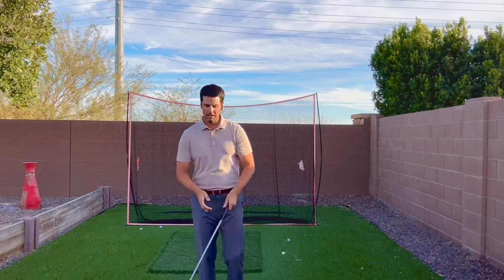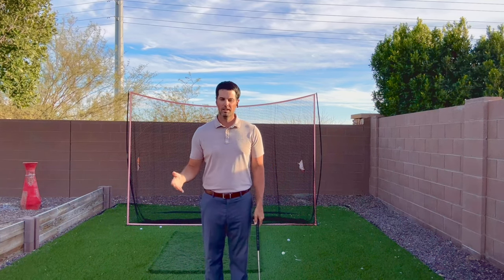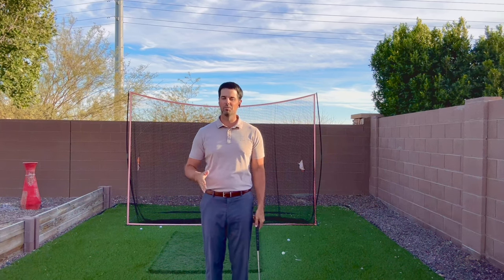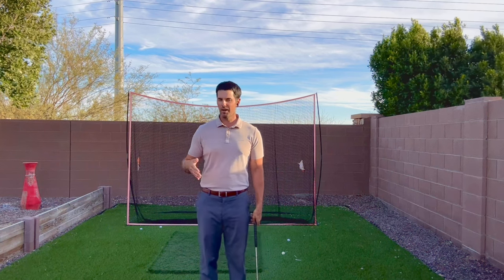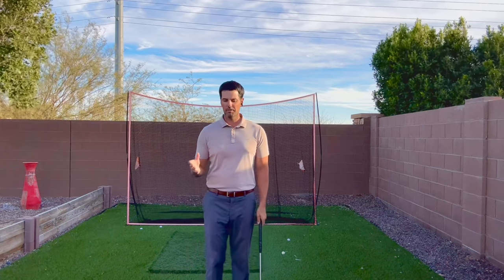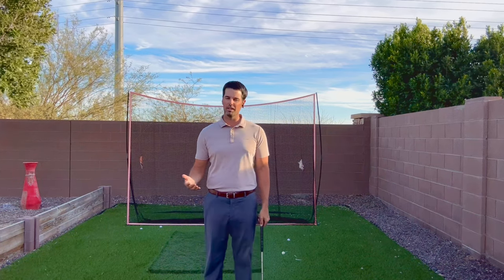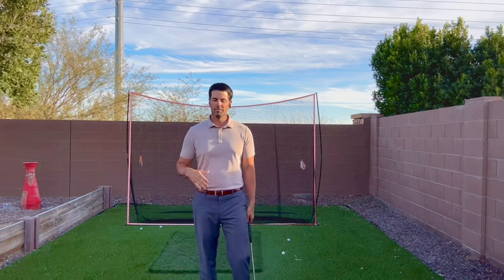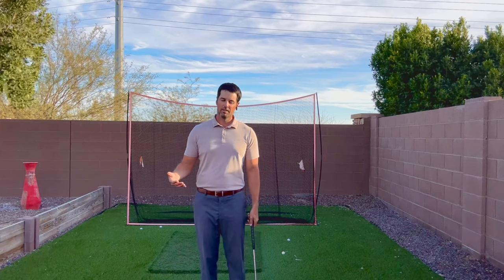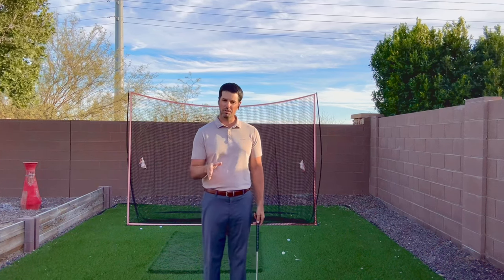Before we talk about left hand low — this is for if you need a change, and here's the reason why. If you're playing 18 holes and you average more than 33 putts a round, you might as well try to make a difference. A lot of average tour pros usually average below 30 putts, and they also average 13 greens in regulation, which a lot of us don't hit. But if we're having 33 putts or more, especially if we're missing short putts, there might be a reason to change.